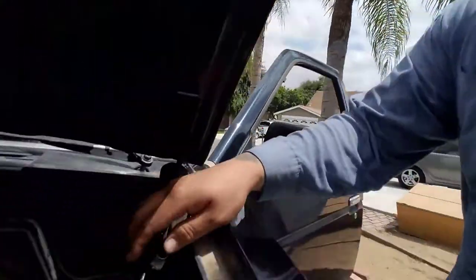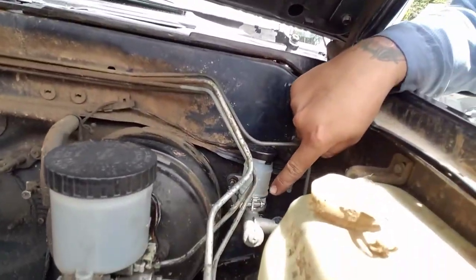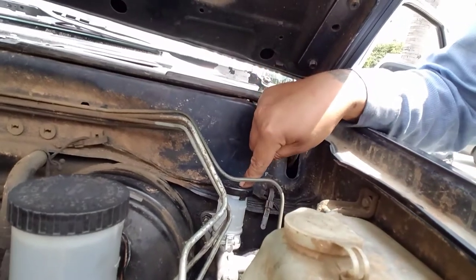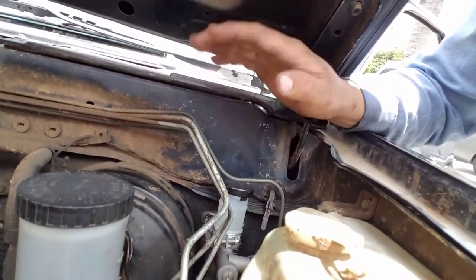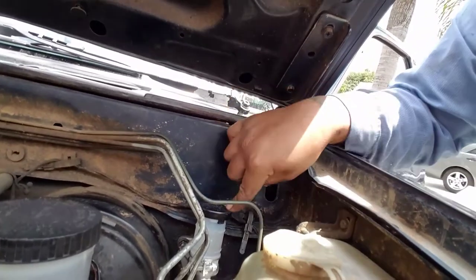The master cylinder clutch is this part up here. I replaced it — got it at AutoZone for less than 30 bucks. They also said to replace the clutch slave cylinder.